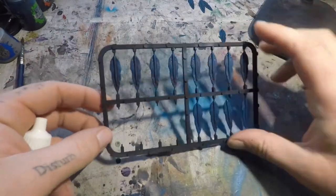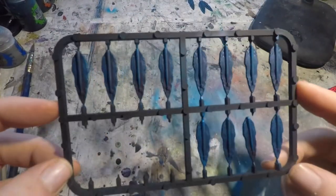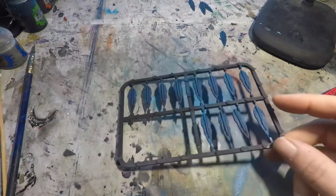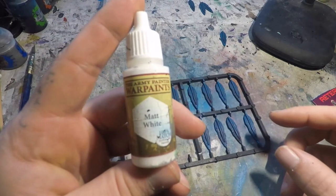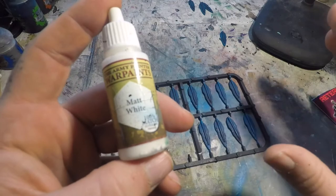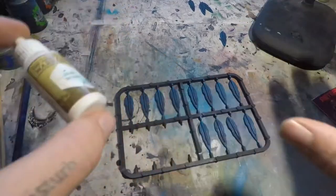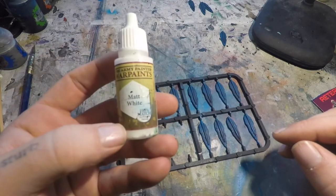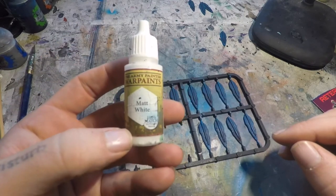With all of that wash dried, we're going to go ahead and move on to catching some of these ripples and a little bit of this detail with a quick easy dry brush using matte white from the Army Painter. Now if you're familiar with dry brushing, easy peasy, go ahead and skip forward — but if you're not, stay tuned, I'm going to share an amazingly versatile technique with you.